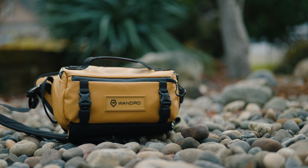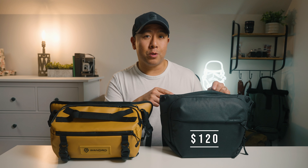The Peak Design Everyday Sling V2 retails for about $120 US dollars, whereas the Wandered Rogue retails for about $140 US dollars. So let's talk about the similarities between the two bags first.